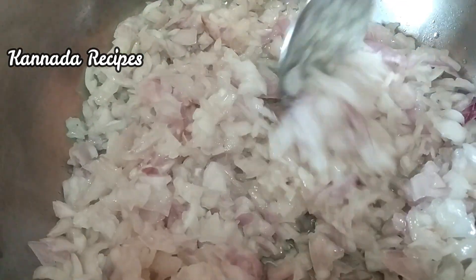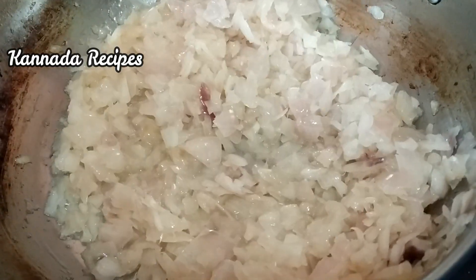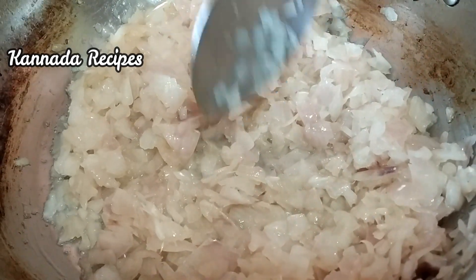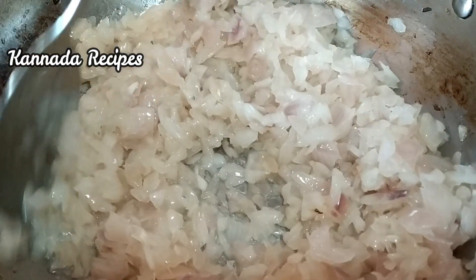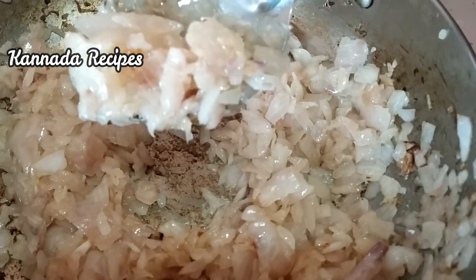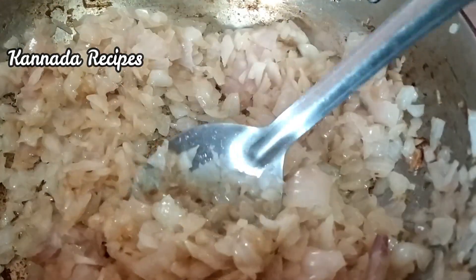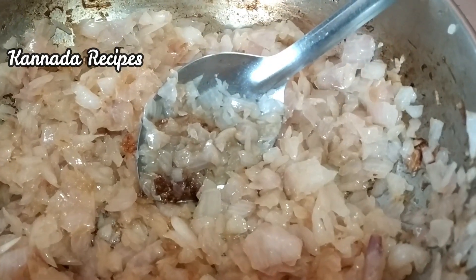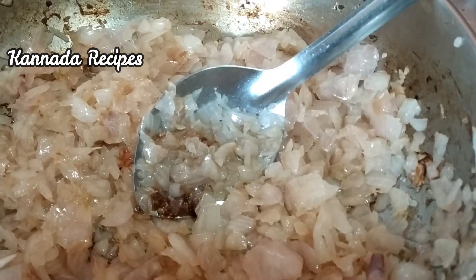I will add the sauce. The sauce will be brown, soft. Let's add in the flour.